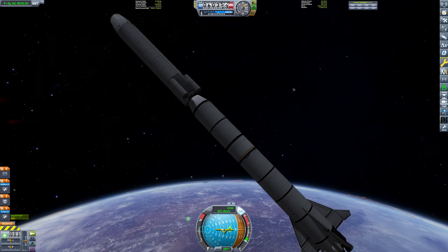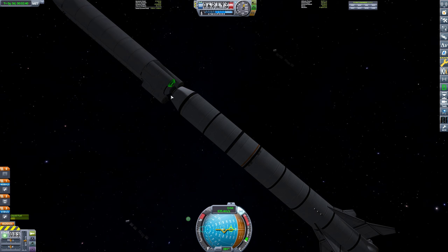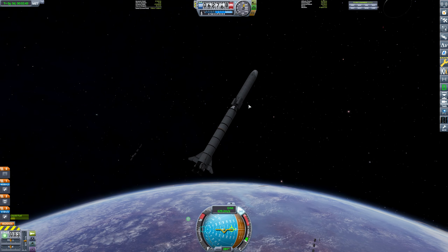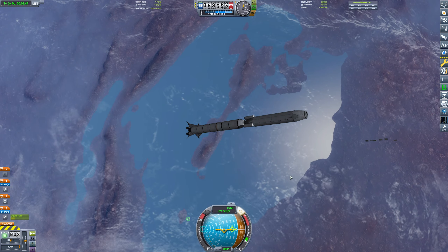As I was saying before, these are the alignment docking port things — those are going to align properly with the other docking ports on the station, which means it will look very symmetrical and very nice. Anyway, without further ado, I think I need to get to orbit.